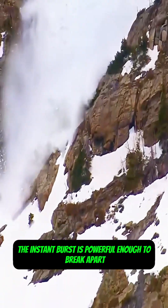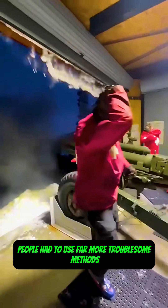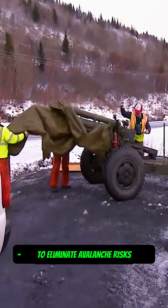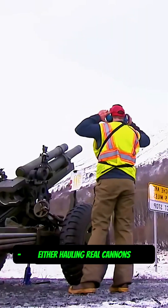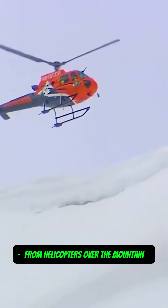The instant burst is powerful enough to break apart up to one meter of snow. Before this invention, people had to use far more troublesome methods to eliminate avalanche risks — either hauling real cannons to fire shells at the slopes to shake the snow loose, or dropping explosives from helicopters over the mountain.